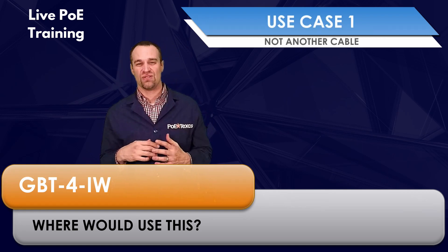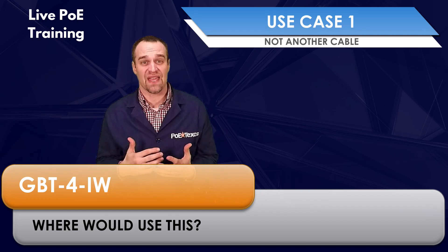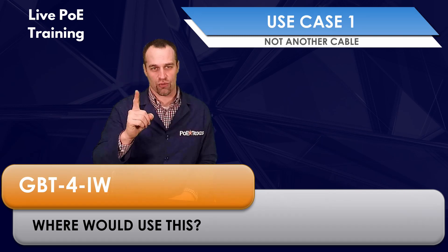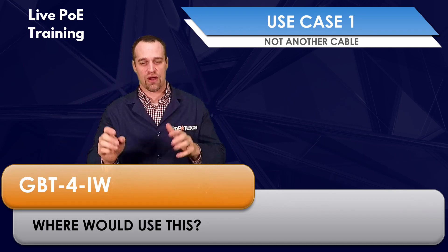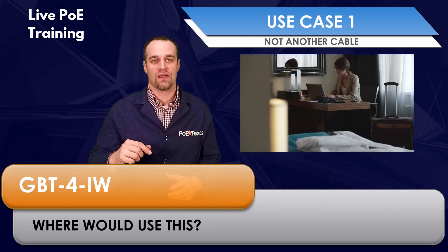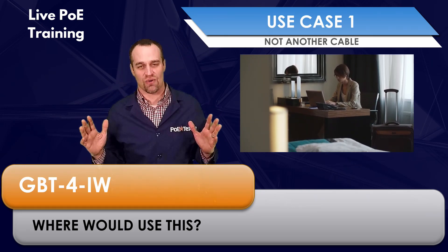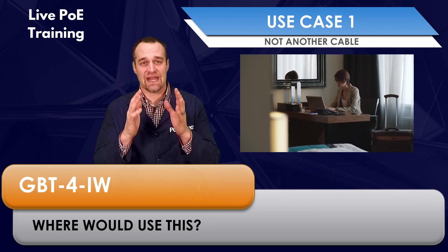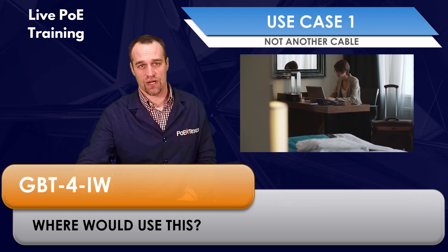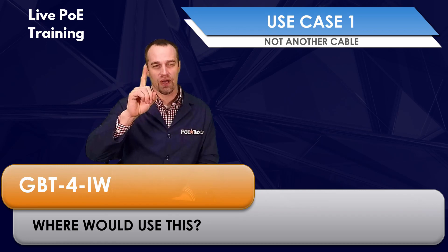Where would you use this? We've all been there before — you have several IP phones, IP cameras, Wi-Fi access points, or any kind of network device, and you've only got one network drop. You've checked and there's no way you're getting another network cable to where you need it. Take a hotel room, for example — you can never get any more cables in those walls, but you need more ports. Take advantage of your Power over Ethernet network to add multiple ports right where you need them.